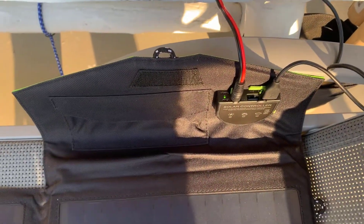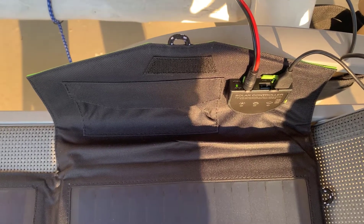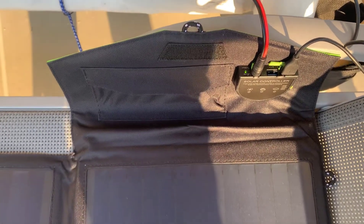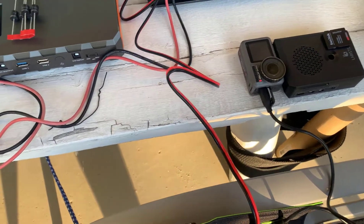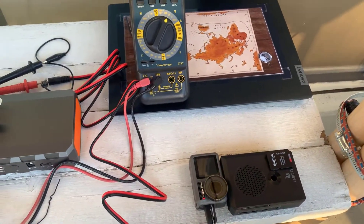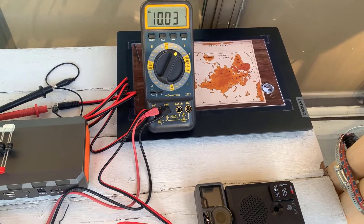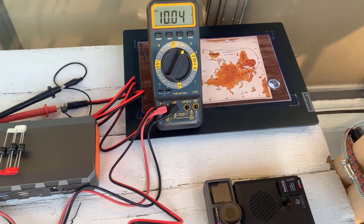When I saw the expression 'parallel port' in the manual, it kind of confused me at first — I thought, oh my god, why would I want to connect the printer to the solar panel? It just shows you my age. Anyway, the 18 volts can be used for several things. I can plug it directly into my laptop in the field — that's a Lenovo laptop, so it takes about 19 volts. The 18 volts would be fine to charge the battery on that.